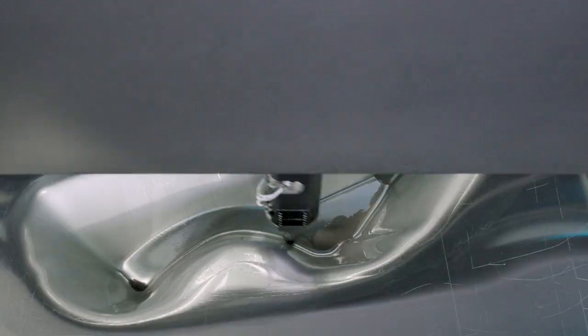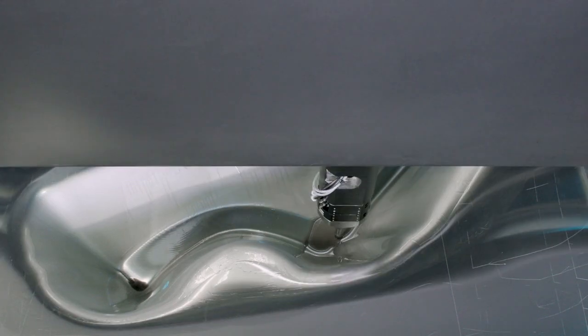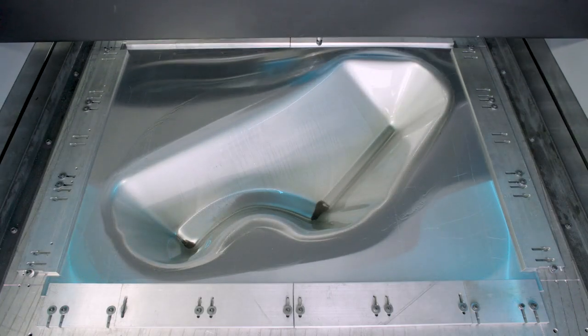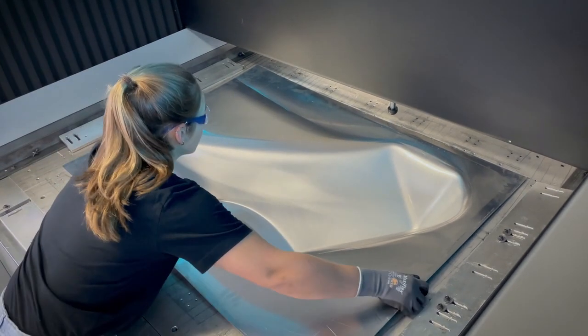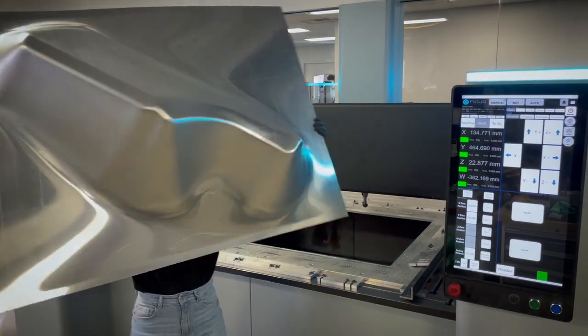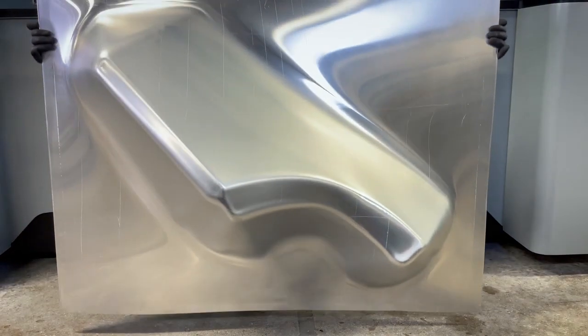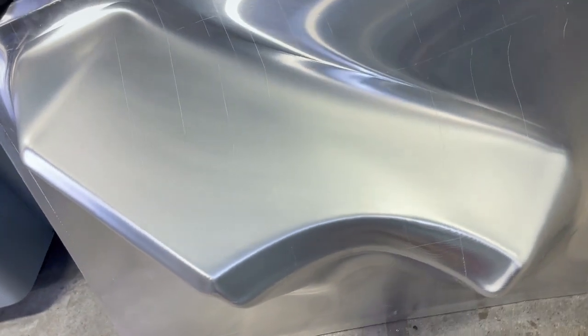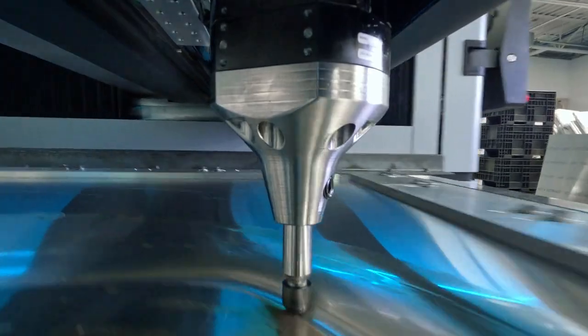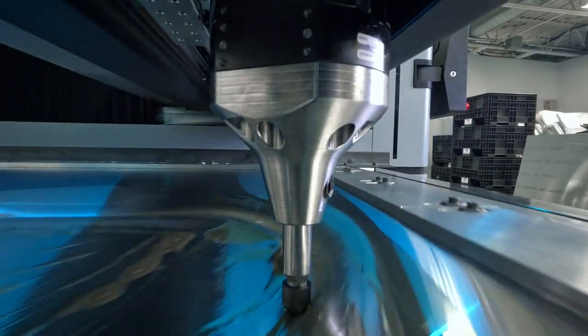This is a one-off creation that they've done from scratch using the Figure G15 to create these panels in a very short time frame. We're able to produce all these parts accurately and repeatedly, and then they're able to reproduce more of these as customers purchase them. Working with a number of custom automotive manufacturers, we really see it as an enabler that goes side by side with all of their handcraft capabilities.